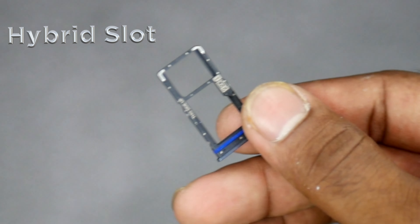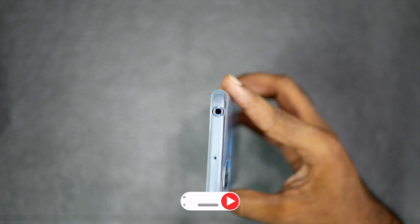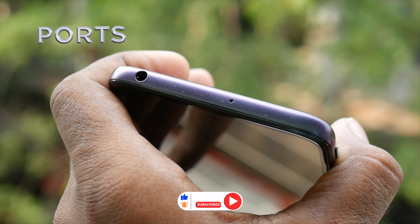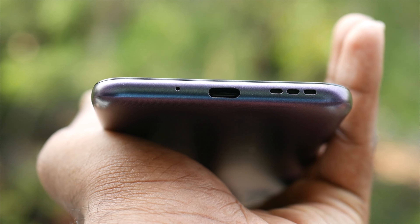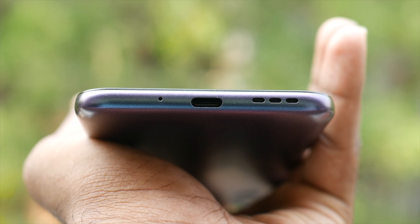There is a hybrid SIM slot — if you use a memory card, you sacrifice the second SIM slot. It also has a rubber seal. For ports, there is a 3.5mm headphone jack, a secondary noise-cancellation microphone at the top, a main internal microphone at the bottom, a Type-C interface, and speaker grills.